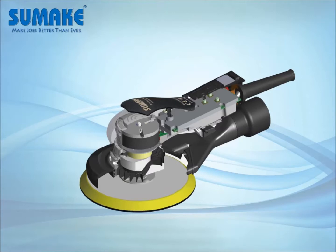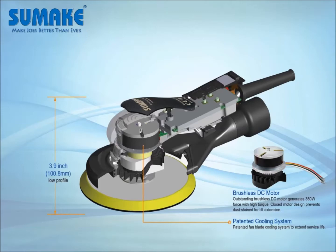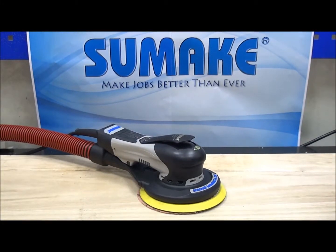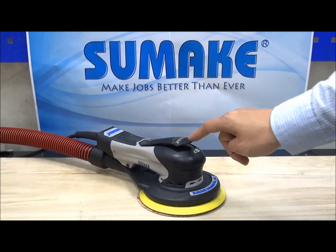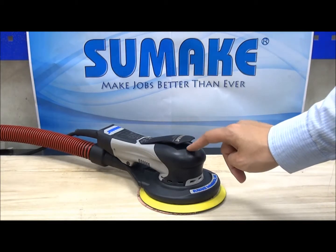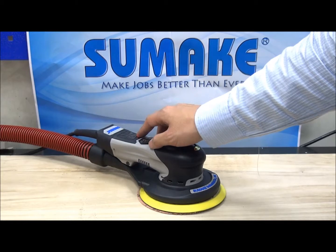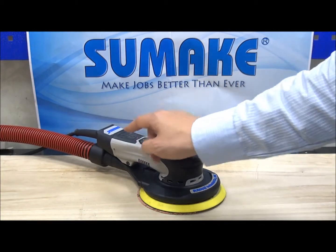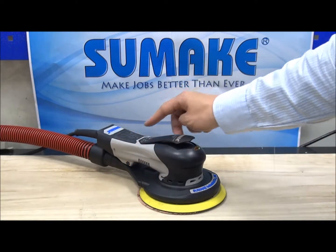Next I'm going to emphasize this sander's appearance and design functions. First, you can see it has a flexible lever with a very comfortable grip design, and it's also built in with a user-friendly speed control. This button is on and off, this is plus to increase the speed, and this is minus to decrease the speed.